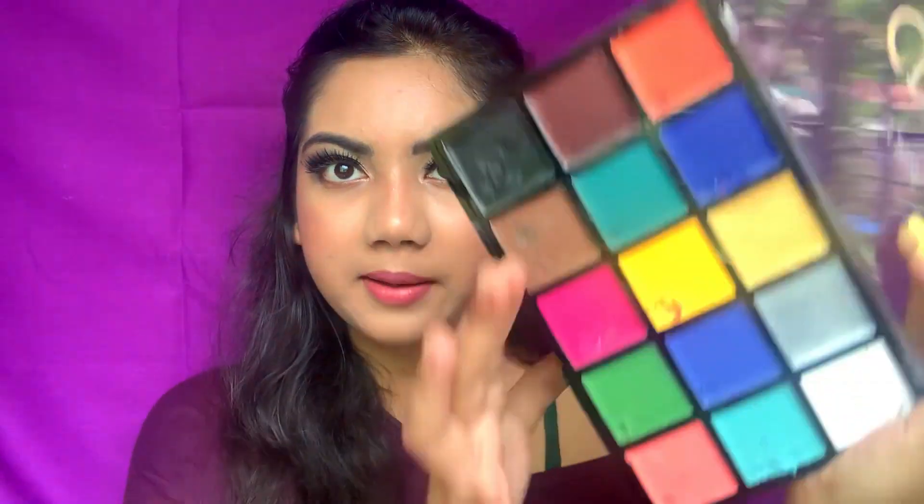It has two shimmer shades. If you need more colors, there is a bigger version available. But for a beginner starting out with face painting, this is the palette you should go for. Now I'll be swatching all the colors for you, and then we'll go over the pros and cons.